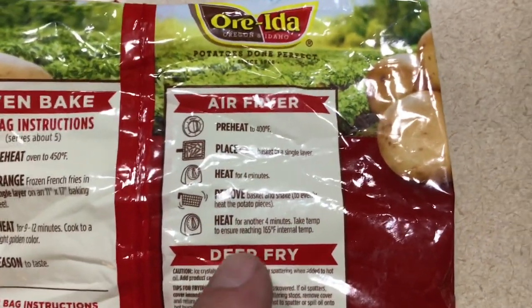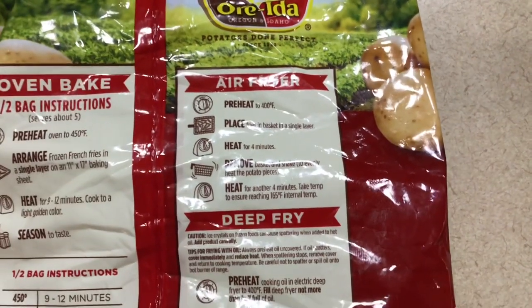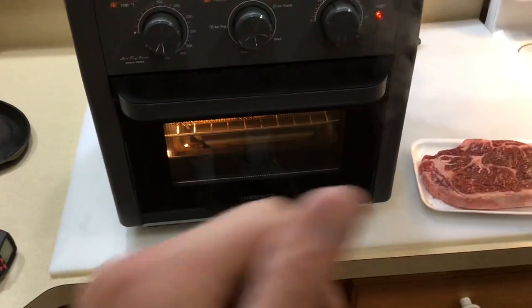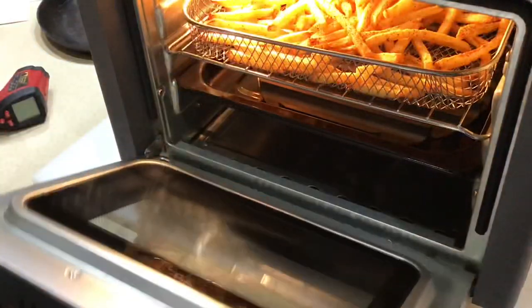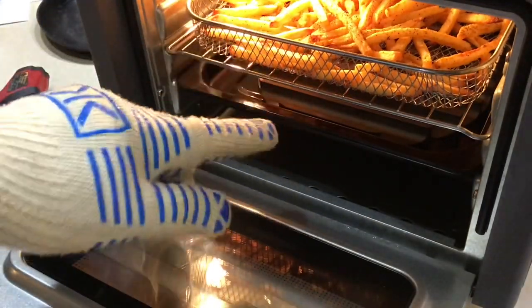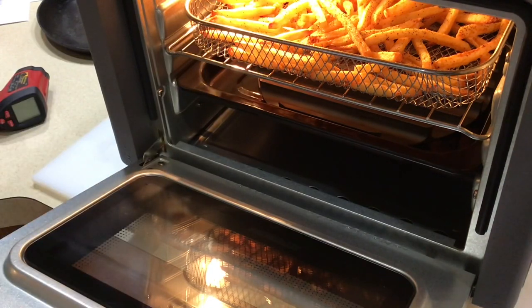I just discovered that the Ore-Ida fries now have air fryer instructions — it says preheat to 400 and heat for four minutes. I've got it at 450, so we'll stick with 450. Fries are in and cooking — you can see steam coming out of the door, that's normal. About the five-minute mark, just a quick look — steam coming off, and they're looking mighty nice. I think I'm going to pull these off and then flip-flop — put the broiler plate up above, turn it on broil, put the fries on the bottom, and see if we can sear the steak.